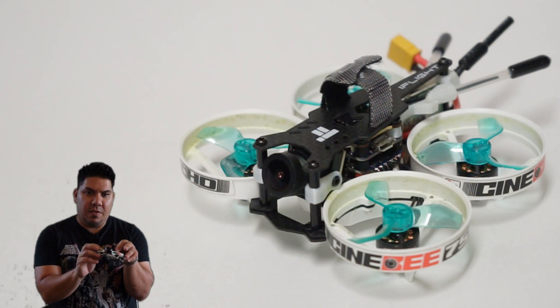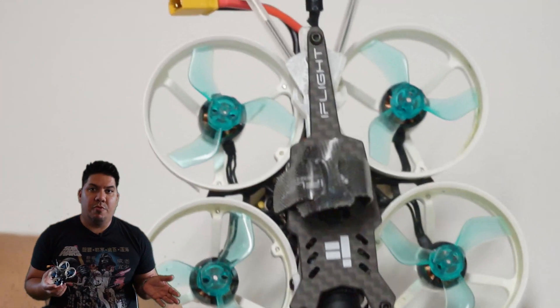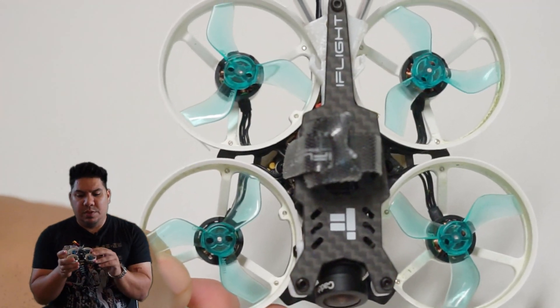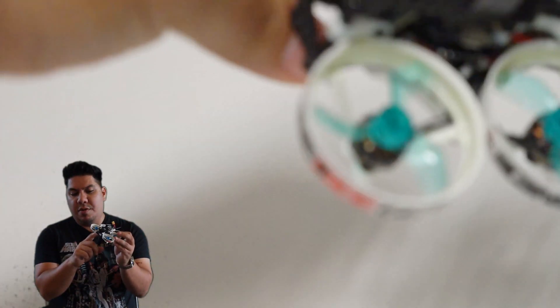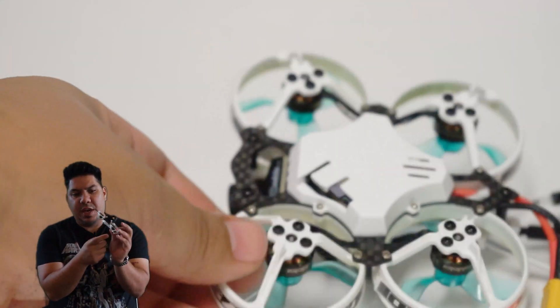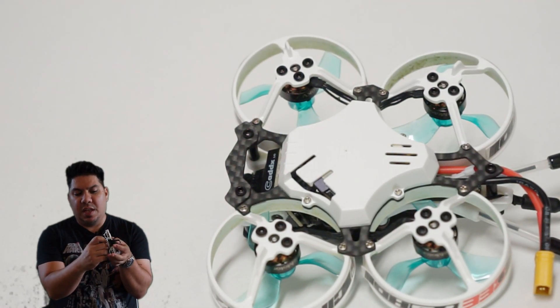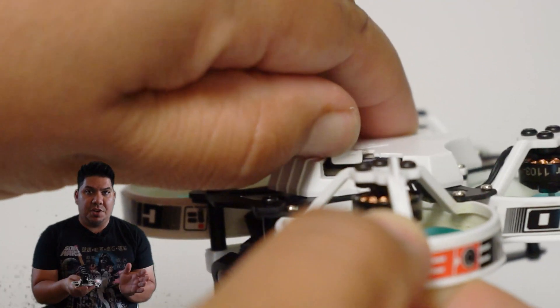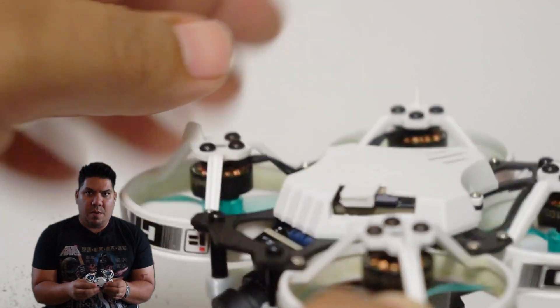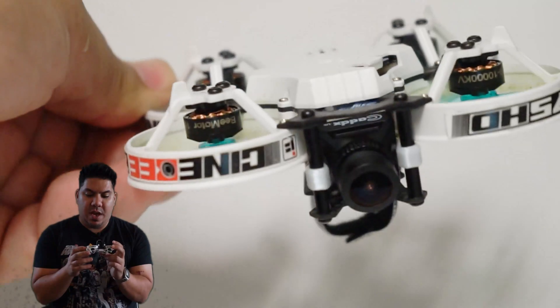This is also equipped with the Caddx Turtle V2 HD camera with a nice lens. Check that lens out — very nice. They've gone a different approach than a lot of Cinewhoops and put the Caddx Turtles board on the bottom. There is also a slot that locks the SD card in, so in a crash you don't have to worry about it being ejected.